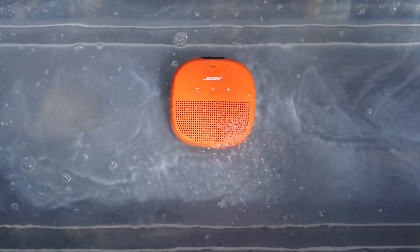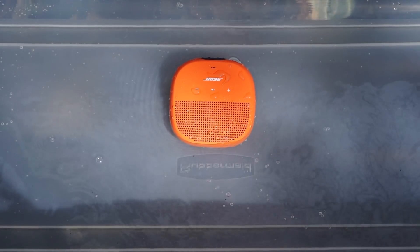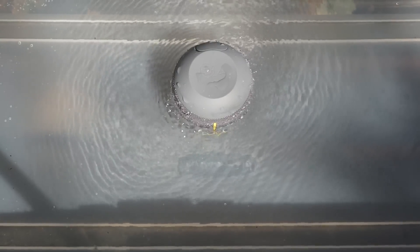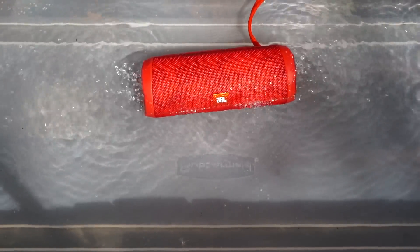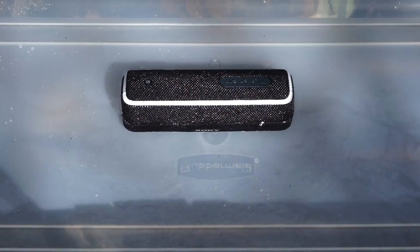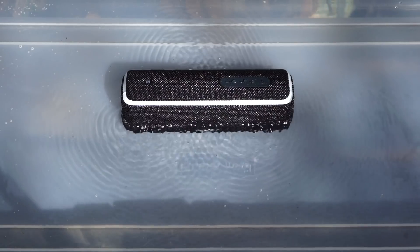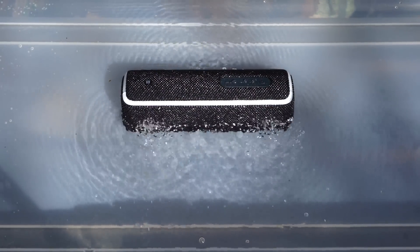All four of these speakers are also super rugged, so they'll be able to keep up with you no matter where you take them. The Bose Soundlink Micro, UE Wonderboom, and JBL Flip 4 are all IPX7 rated, while the Sony XB21 is IP67 rated, which means it's technically dust proof as well. You should have no problem with any of these speakers if you get them a little wet or take them to the beach.